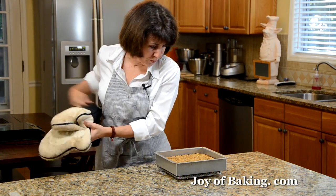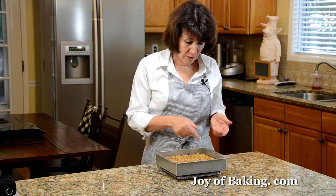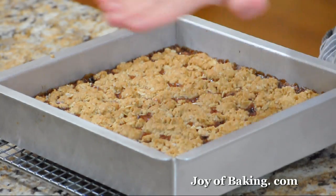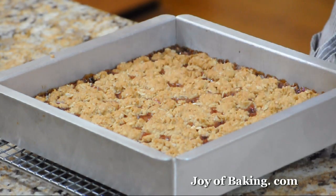Our raspberry oatmeal squares are now done. What you're looking for is a really nice golden brown color on top and the raspberry preserves will be bubbling around the edges. Now let this cool completely and then we'll cut them into squares.